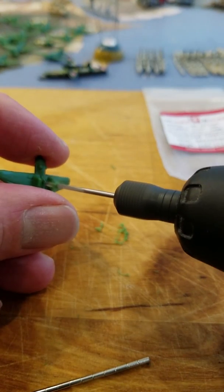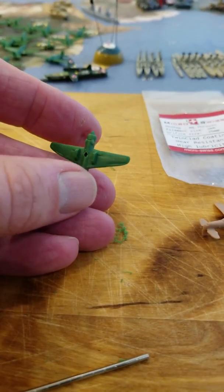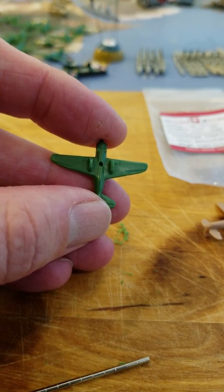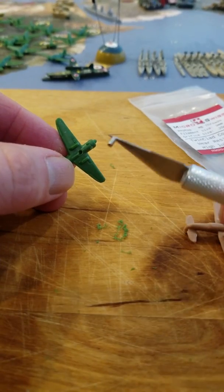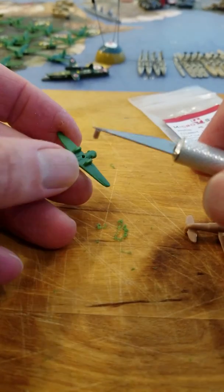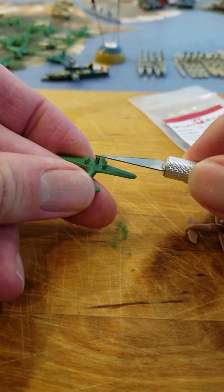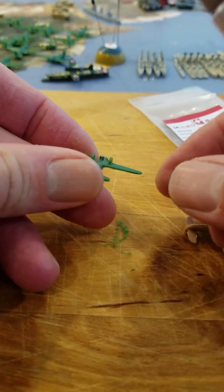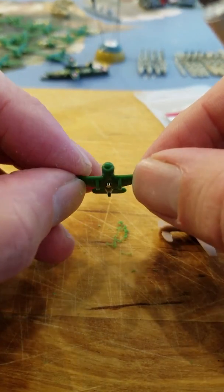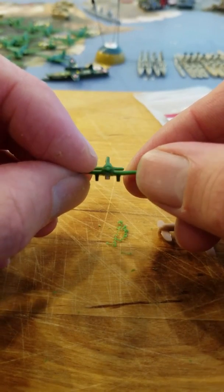I've been known to drill through the entire airplane, but I can usually hide it with paint. There's the hole ready for the magnet. I've got my 1/8th by 1/16th magnet and I had to make the hole a little bit bigger. I know the polarity is correct — I like to use an X-Acto knife. On this one, I'll put it in until it's pretty much flush with the landing gear. That should work — I'll glue it in later.